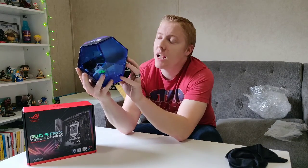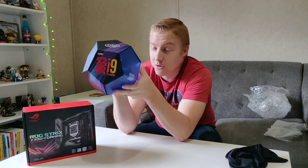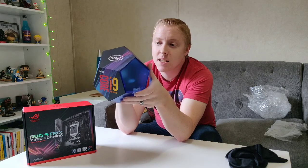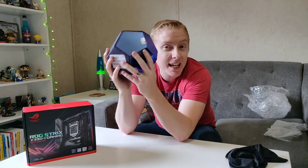I got an i9, ninth generation, unlocked — the 9900K processor. This thing is just fantastic, it's amazing. I can't wait to put it in.